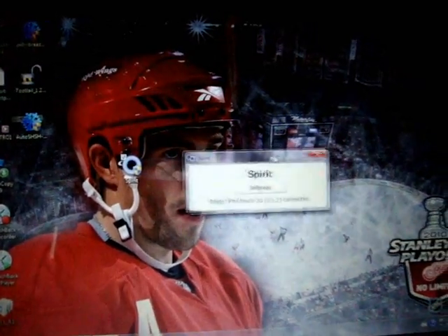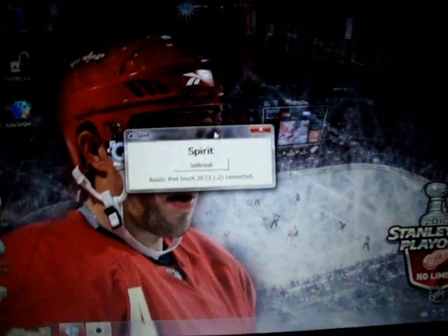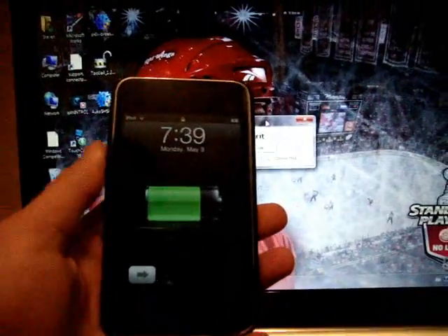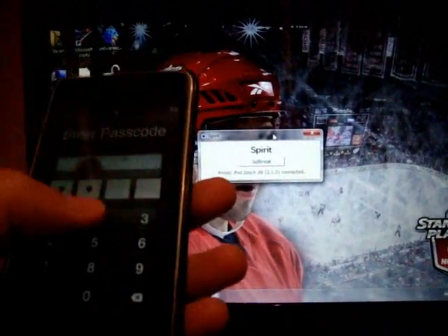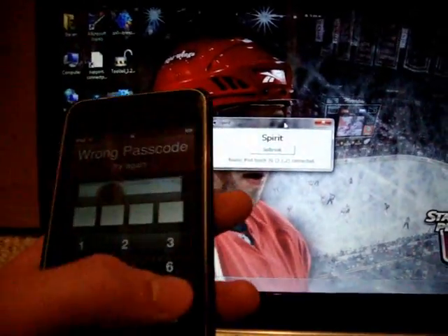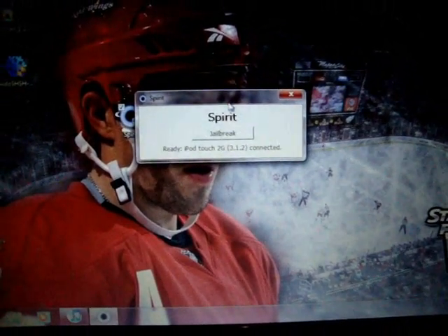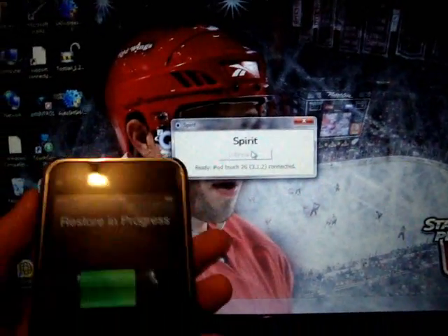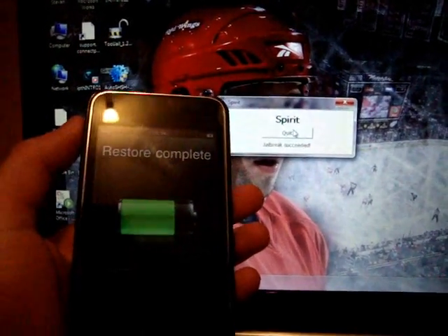This is the best jailbreak I have ever done so far. Here on my iPod — this is my iPod Touch 3rd generation that has never been jailbroken yet. It's my brother's so I don't know the password, but let's just get this jailbreak going. You don't even need to do anything really except have your iPod ready and just click Jailbreak. Restore complete.